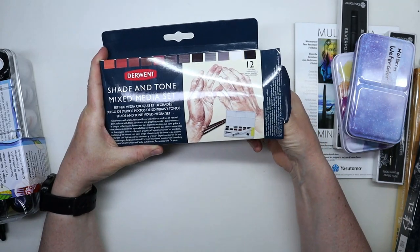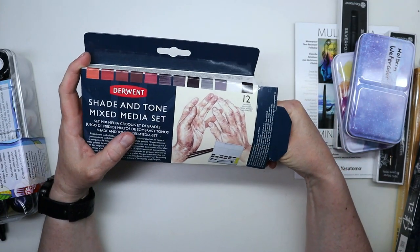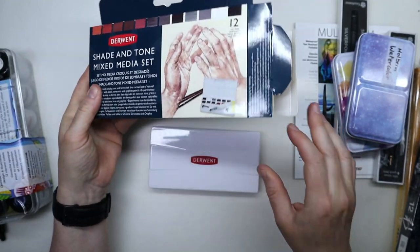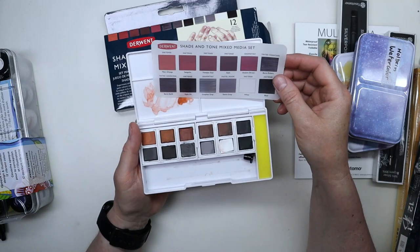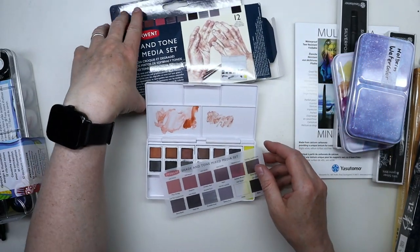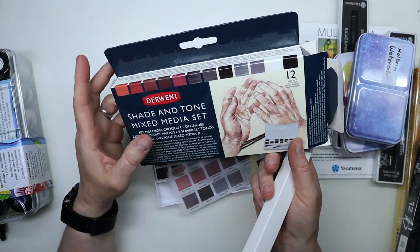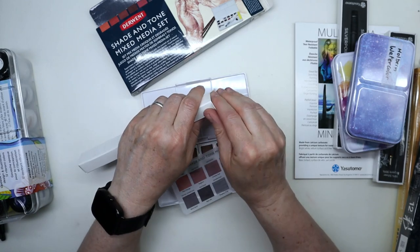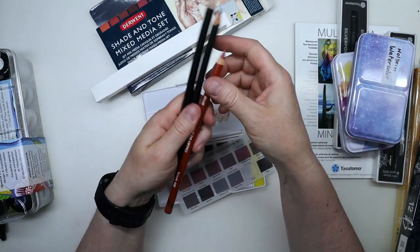I've had my eyes on this for a long time and got it a few months ago when it finally went on sale. It's the Derwent Shade and Tone mixed media set — I've actually made a video on it that I haven't edited yet, so I have to do that soon. I have played with this already and I really like it. The set comes with a mix of Inktense and graphite half pans — basically sketch tones like sepias and sanguine and those kinds of colors.